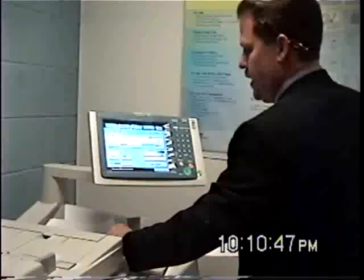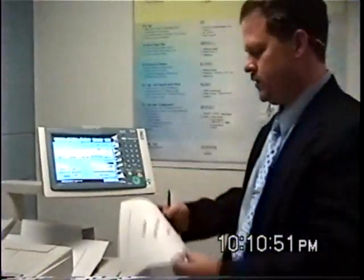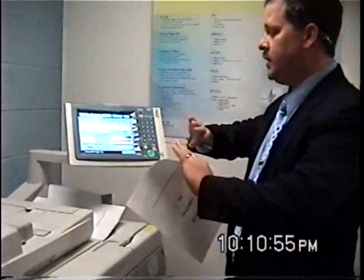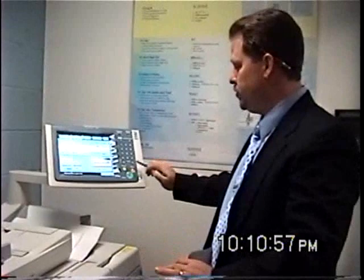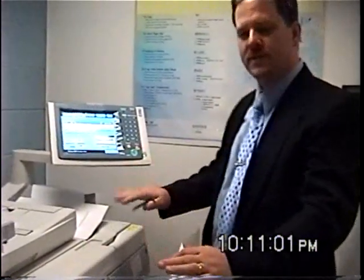That's the example of staple and finishing. Now, what I want to show you before we get into your question — the special features — I'm going to clear what I did. You do not use this button; you use the main reset. Everything you did is cleared.